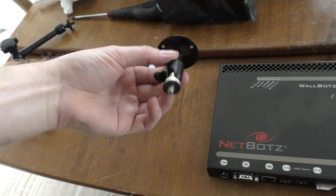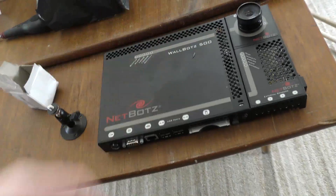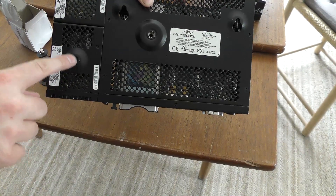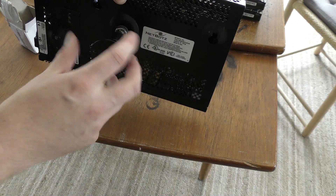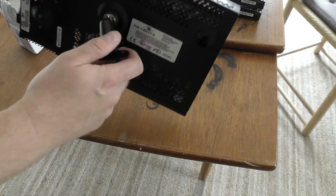It's just a bracket like this, and this is the same mount as for a camera, which is also the mount that is on the back of this thing. Let's just see the back — it has one here, and this unit over here also has one. But I just want to mount it like that and put it up near the roof in my data center, something like that.